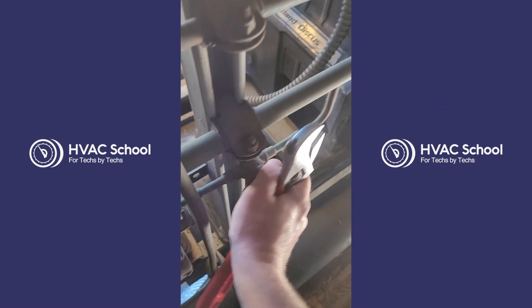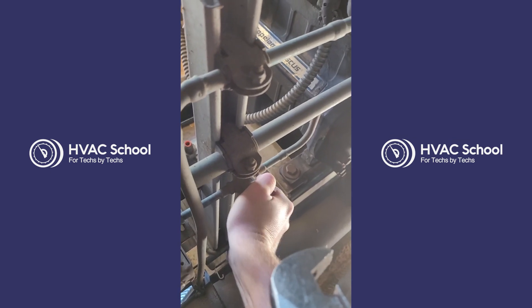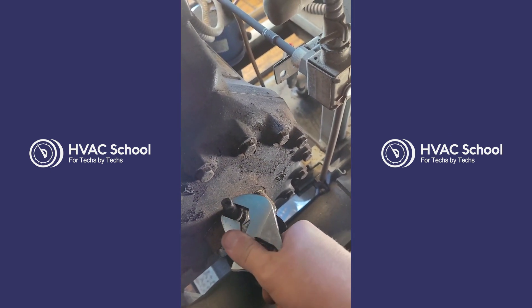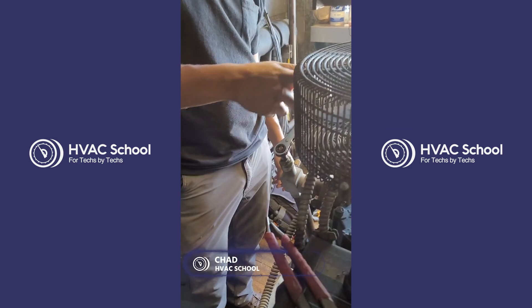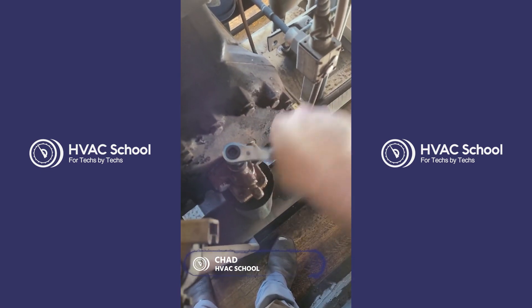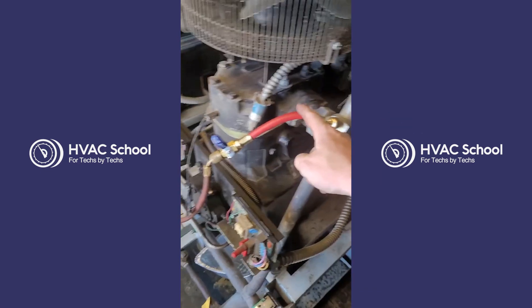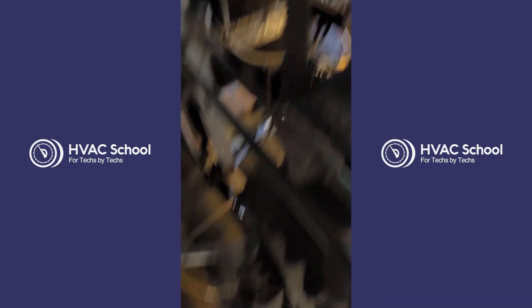It is equipped with a demand cooling module, so we need to valve off the line feeding the demand cooling as well as valve off the suction king valve, and Chad is valving off the discharge king valve while I do this. Teamwork. We'll take a hose once we have everything valved off and dump any excess gas that's in the compressor into the next compressor on this particular rack.